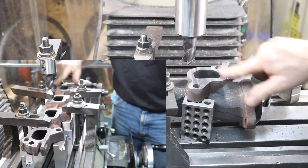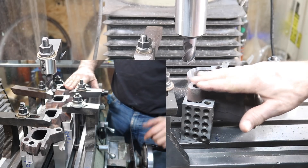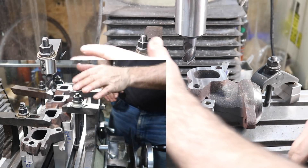Perfect, absolutely beautiful finish. Now I'm going to set my dial to zero so I know my zero point, and then go down and do the far end.